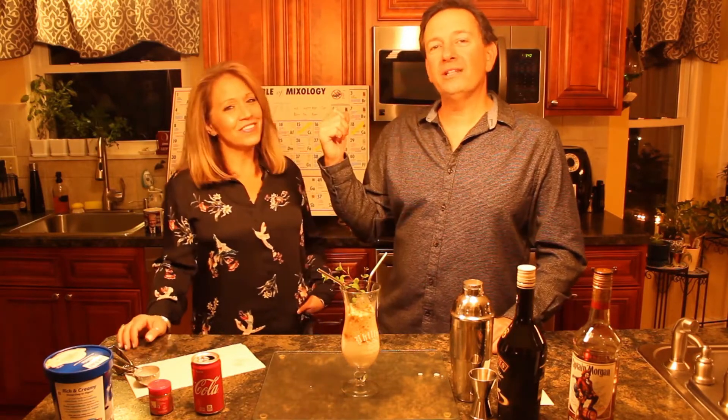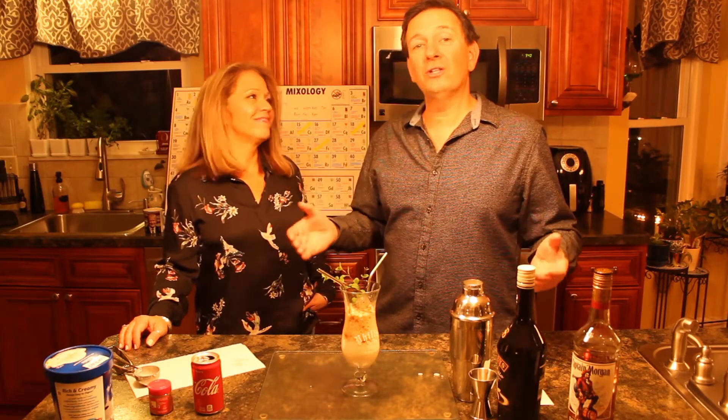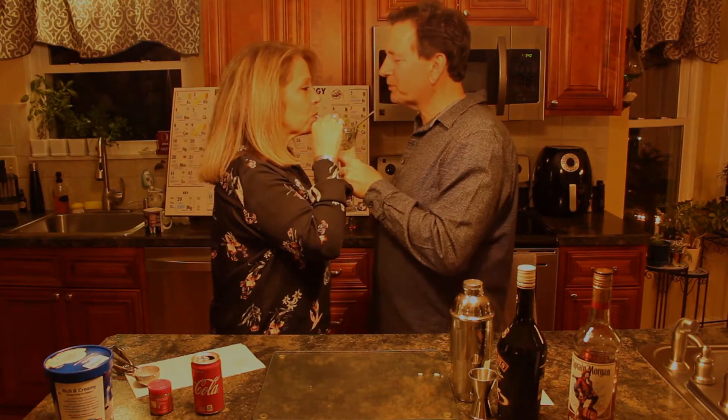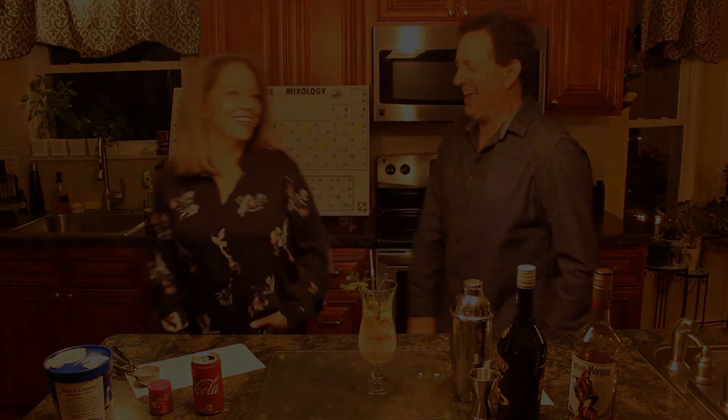Have fun with it. Comment below — let me know what you think about this drink, let me know if you've ever had it. We have all kinds of stuff in our liquor cabinet — half of our house is a liquor cabinet, I call it a liquor house. Don't forget to like, subscribe, tap that bell so you don't miss any of this. That about wraps it up for Right on the Mark with your host Mark Young and the lovely Kim. See you next time. Stay safe. That was good — good job.